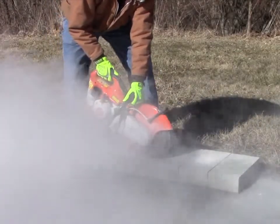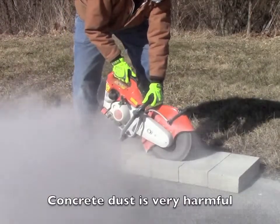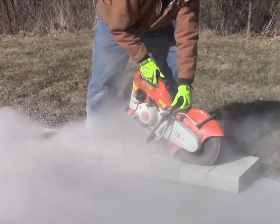When cutting concrete, a two-cycle engine is exposed to a very harsh environment. Concrete dust is one of the finest types of dust and can be very harmful. With a subpar filter, your saw is just not properly protected.